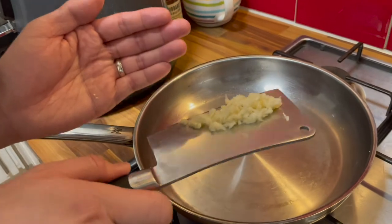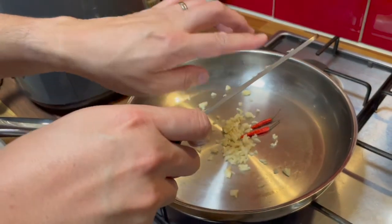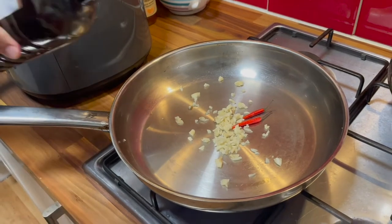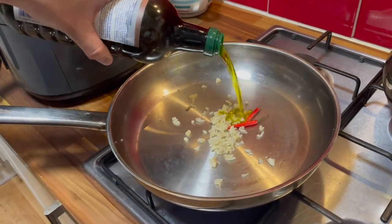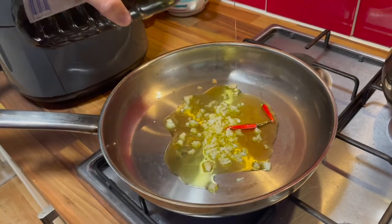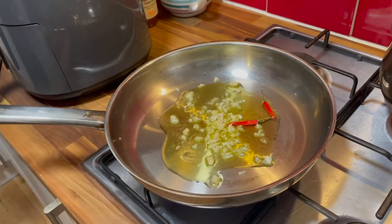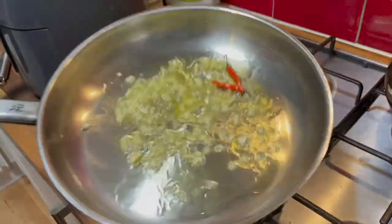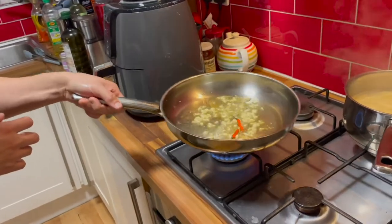There's no Italian dish without the garlic. So let's add some extra virgin olive oil. I think I might have put too much oil.